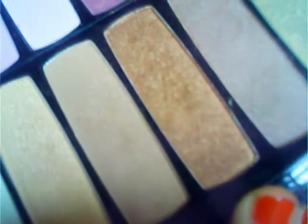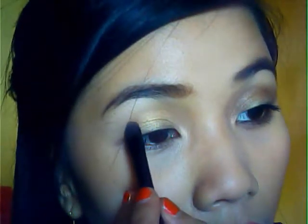Using this tiny brush, we're going to use this single brush for the next color. This one is more of a brownish and goldish tone, so you have to use that one. Same brush again — pat it on to the outer crease and go all the way in.